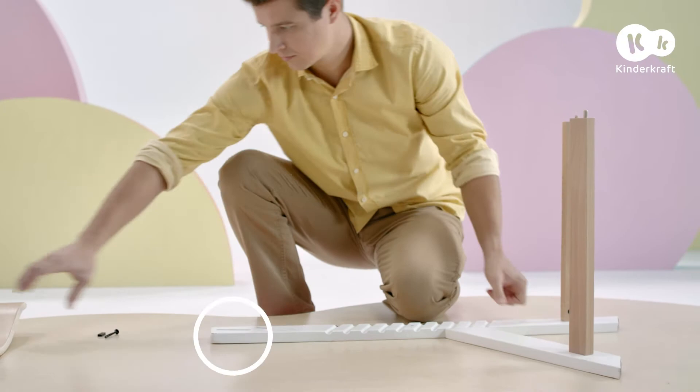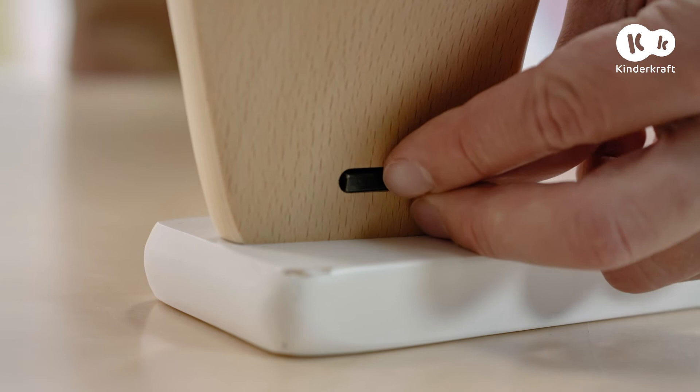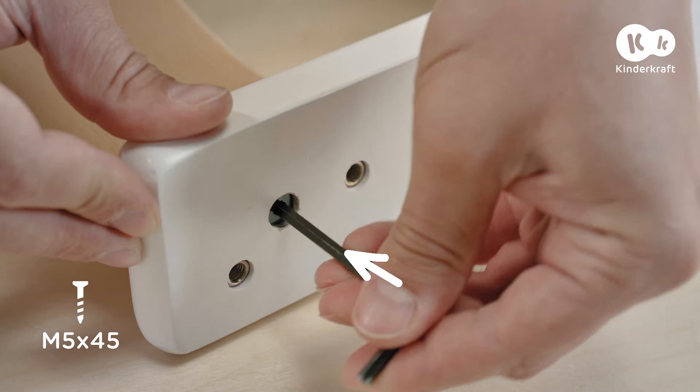Next, mount the backrest. Gently place it in the socket in the upper part of the leg on its inner side. Now insert the rectangular nut on the right side of the leg. Insert the bolt into the hole in the leg and screw it into the nut in the backrest.